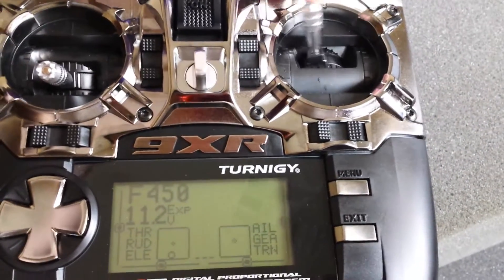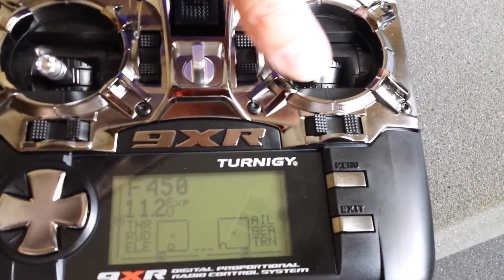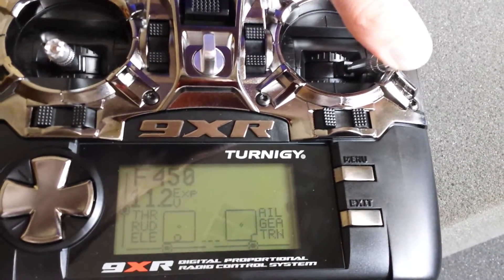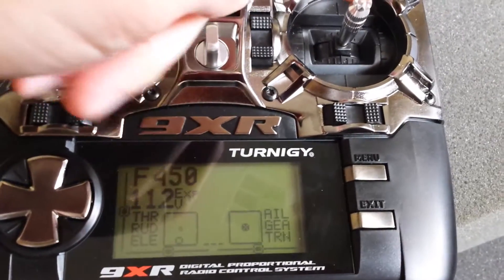The right stick seems okay — I can get to the full extremes there. It's a little bit off, down to the bottom. And again this is real smooth; I'm not seeing the same behavior there.